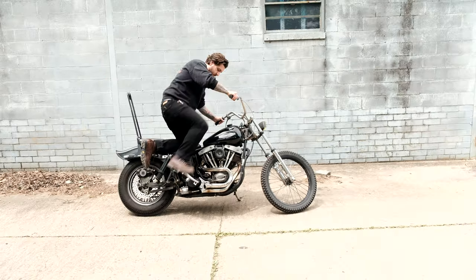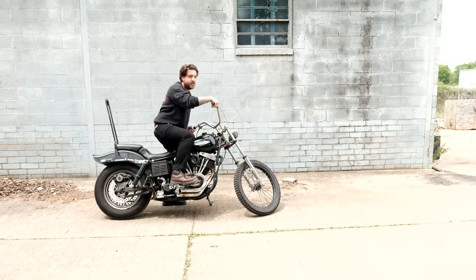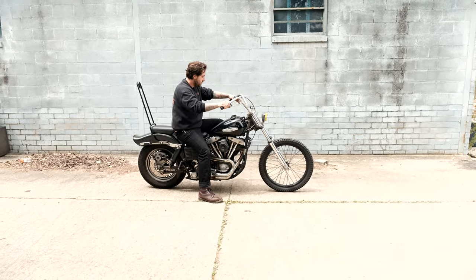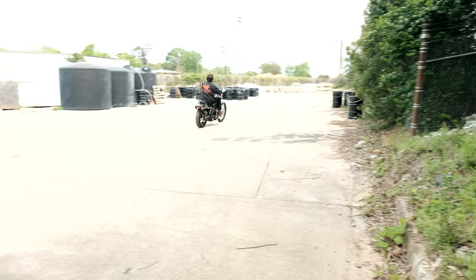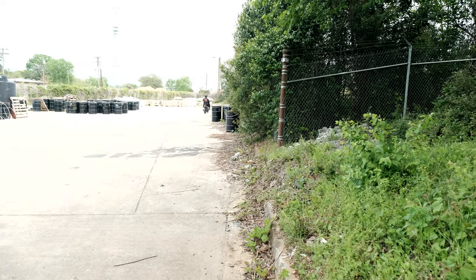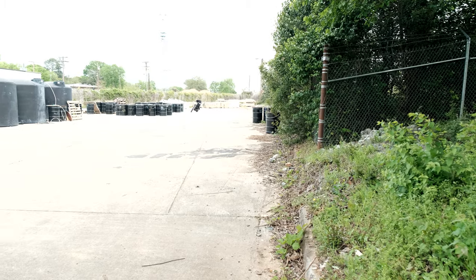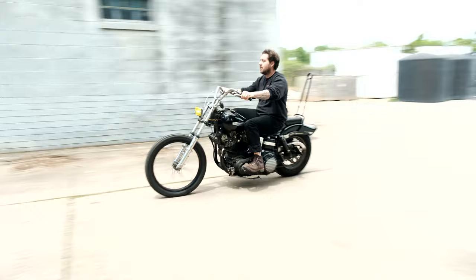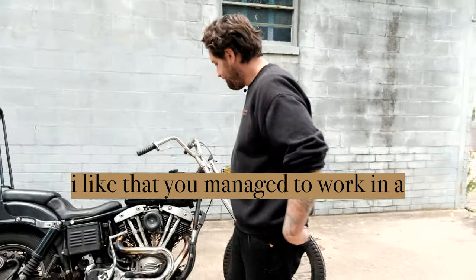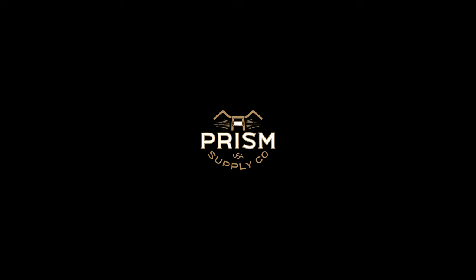So you gotta start it — you gotta get on the bike. I like that you managed to work in the psychic shifter plug. You're really selling it.